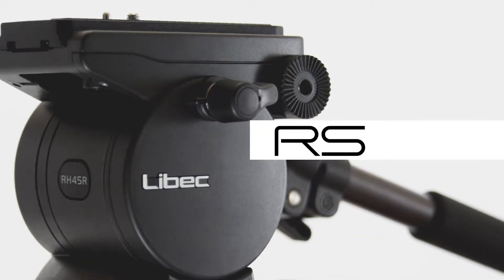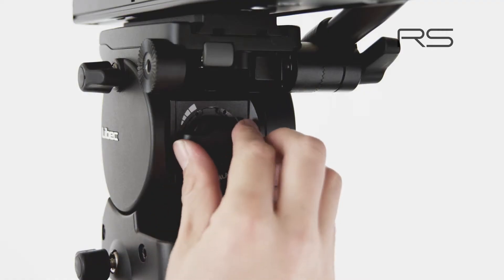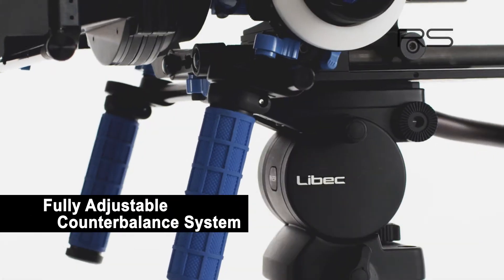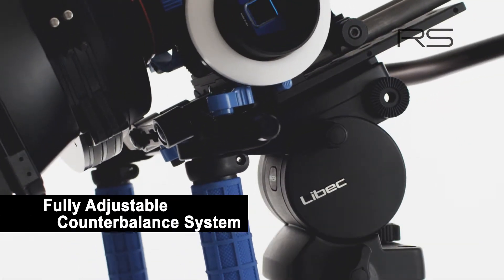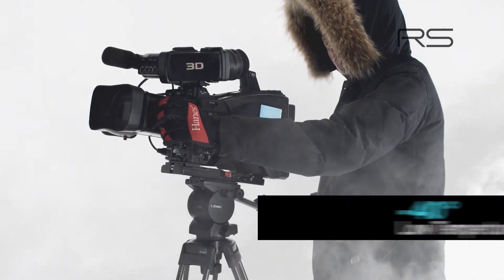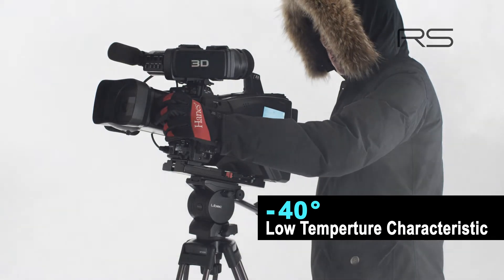The new and improved evolutionary Liebek RS series, now adopted with a fully adjustable counterbalance system that enables accurate stop operations at any angle. Newly designed torque system with low temperature characteristic, allowing perfect camera work as low as minus 40 degrees.